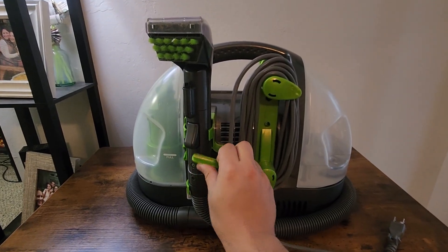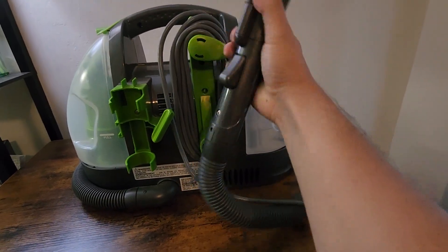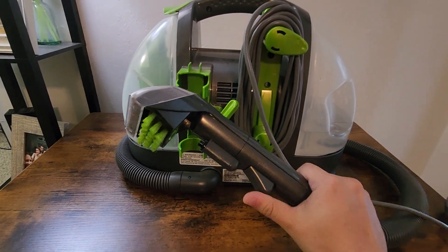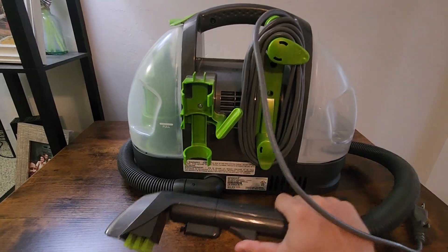Then this is the wand right here — you can flip this up, take it out, and there's only one main button here. Once this thing is on it'll always be vacuuming, but if you want to spray water you use this little button right here and it'll spray water as you're going, so it's nice and easy to use.